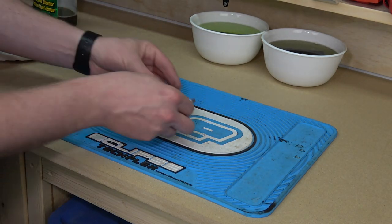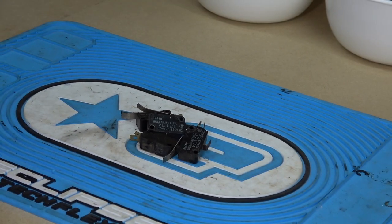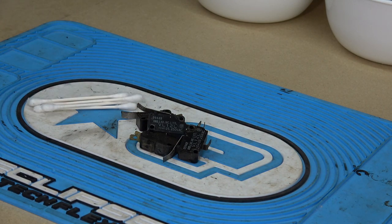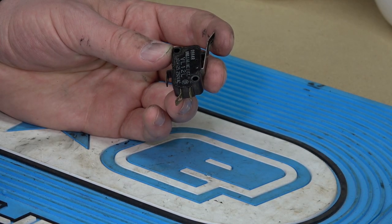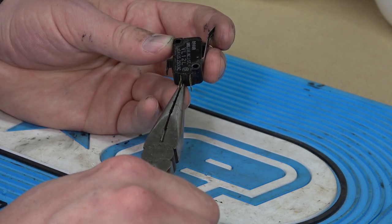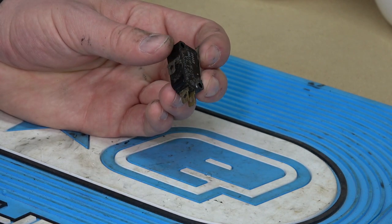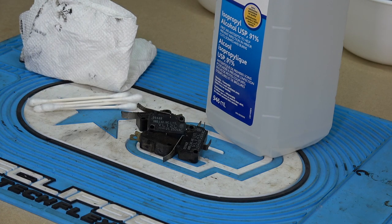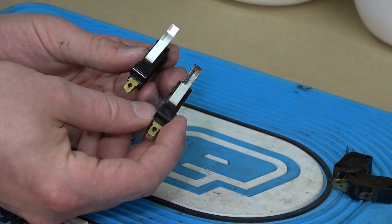Next, we need to clean up the microswitches. Replacement switches are available on MikesArcade.com, but these are all still in good shape — none of them are really damaged, so I've opted to clean them rather than replace them. Most often you'll find that the terminals on these switches are all bent up. A pair of needle-nose pliers work well to fix this. Try to flatten the terminals to their original shape rather than twisting and bending, or you could risk damaging them entirely. A quick cleaning with some isopropyl alcohol using cotton swabs and paper towel will get them back to looking like new.